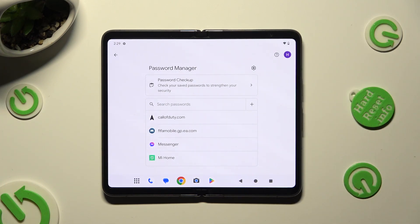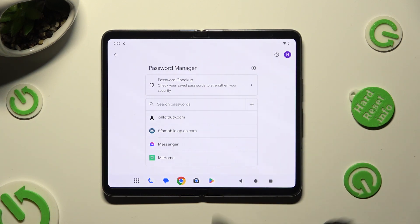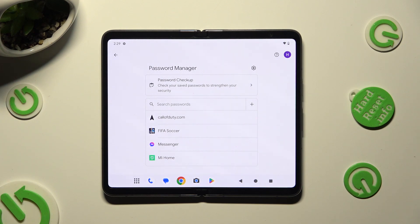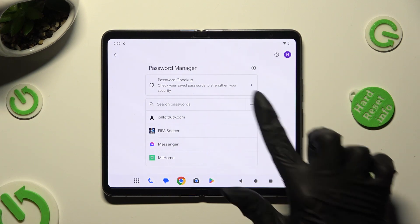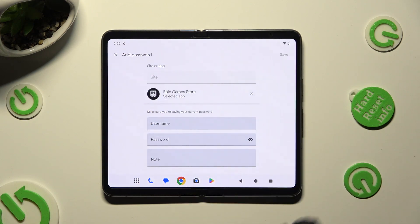So when I do that, as you can see, my password was successfully added to Google Password Manager. Thanks so much for watching — if you enjoyed this video, don't forget to leave a like, comment, and subscribe. Bye!